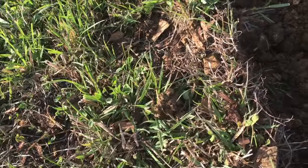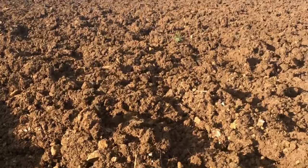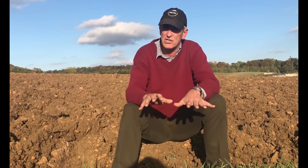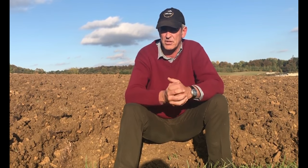We're ploughing at about seven to eight inches deep. Being so dry it's quite hard and the plough's bouncing about a little bit, but seven to eight inches in this soil is plenty — because what we don't want to do is plough down too deeply any nutrient and nitrogen that's been left behind by a leguminous crop.